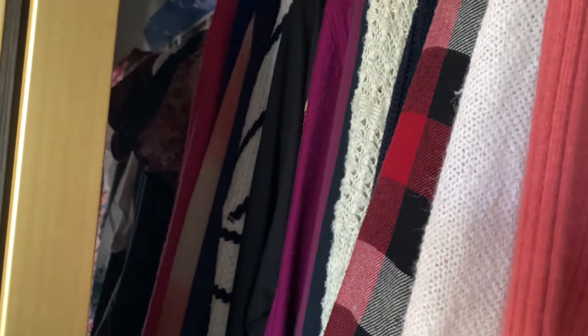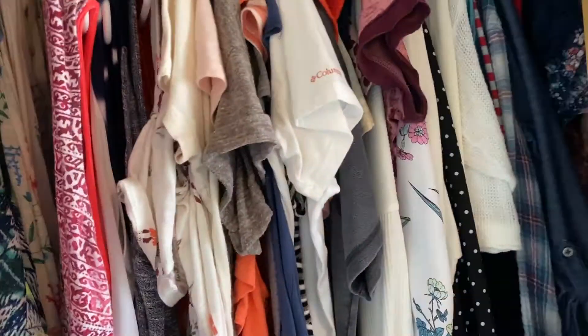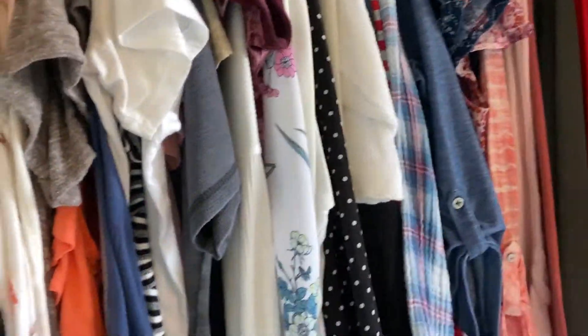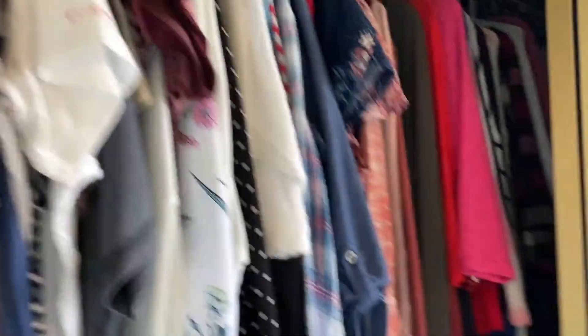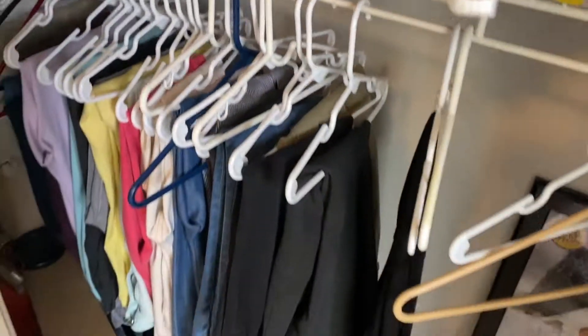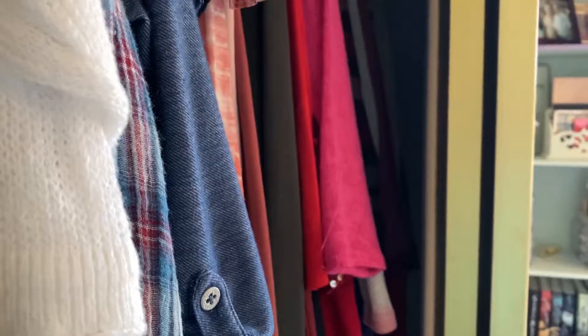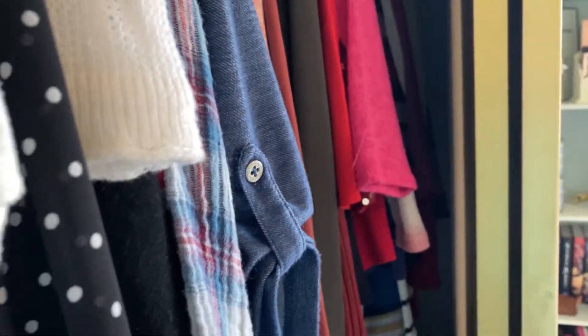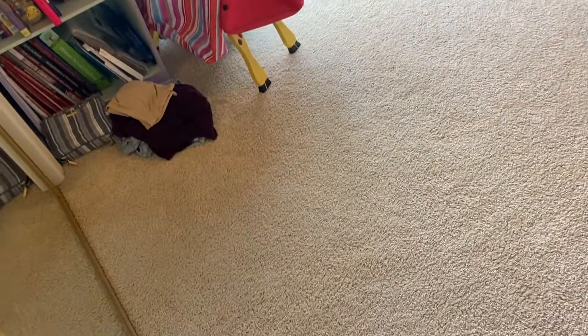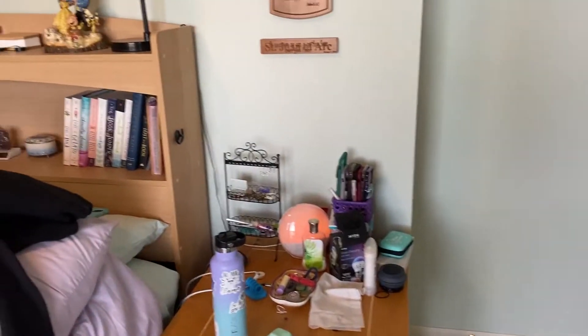This is my closet — all of the heavy things, most of them anyway — and then it goes all the way down to the other side, where all of my spring and summer stuff is that's a little nicer. I'm going to go through all of this and see what I want to keep and what I want to give away. There are also some pants I'm probably going to clean out. So this is the before — let's go ahead and get to work.